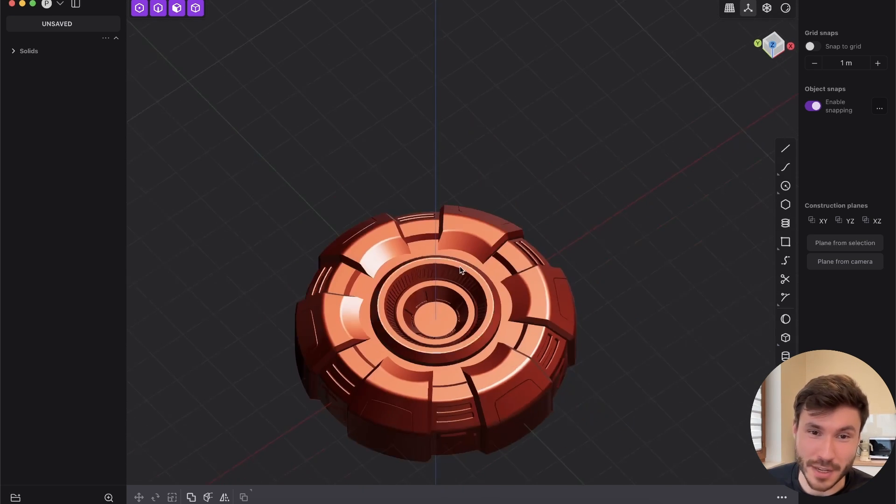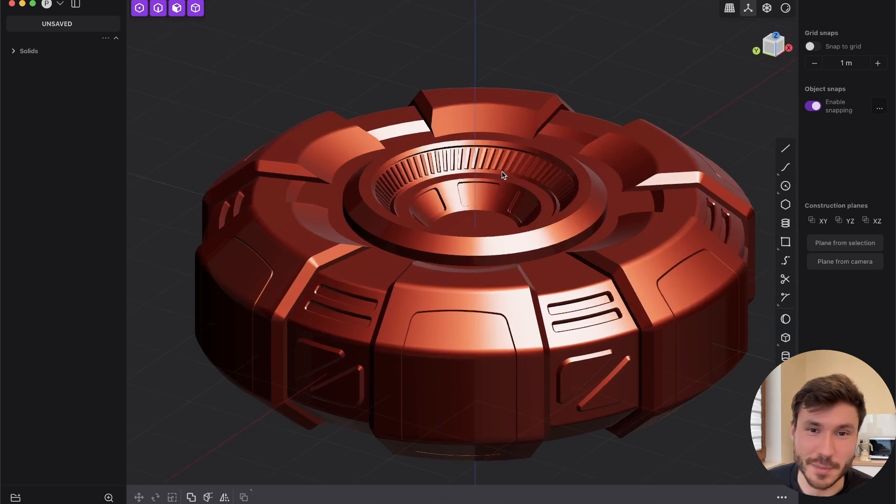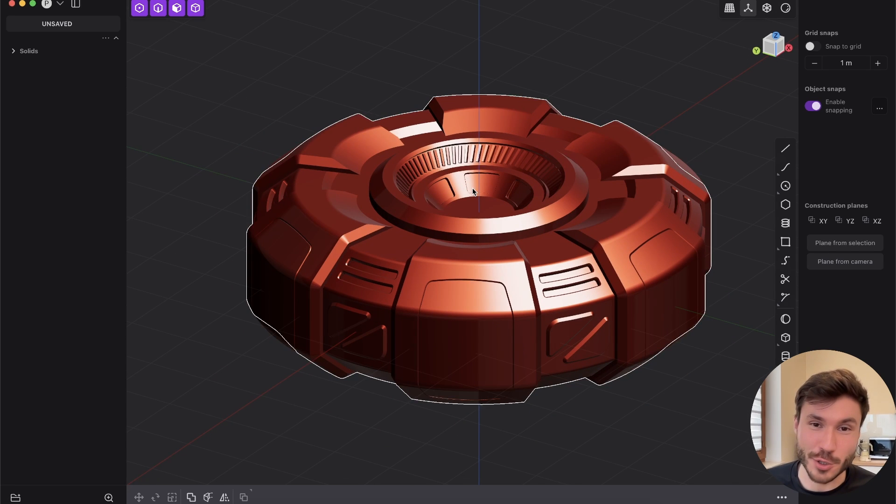So I will show you how you can create this model here as a beginner in 15-20 minutes or so with explanation. On your own, you can make that in five minutes or so.